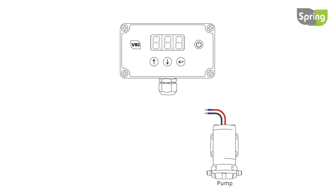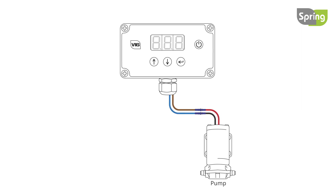To connect the 12V DC pump, connect the brown controller wire to the red pump wire, then the blue controller wire to the black pump wire.